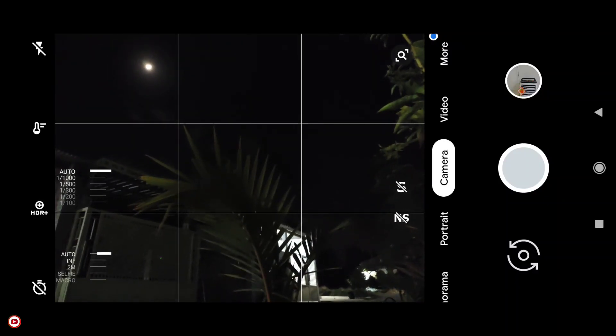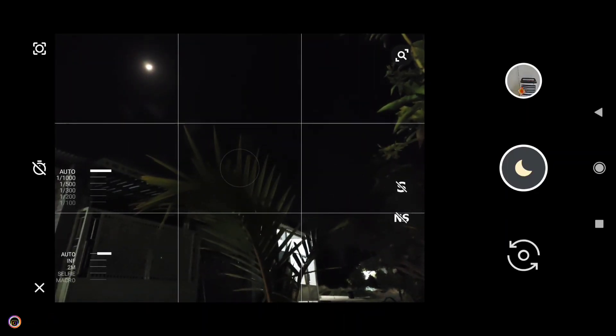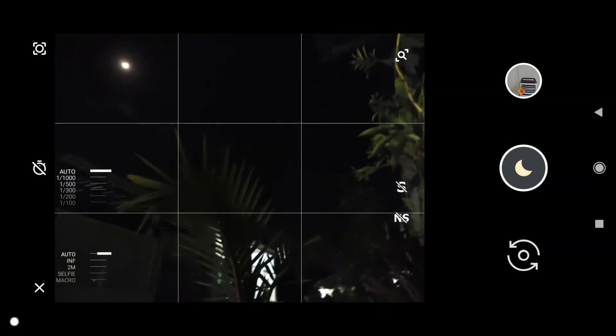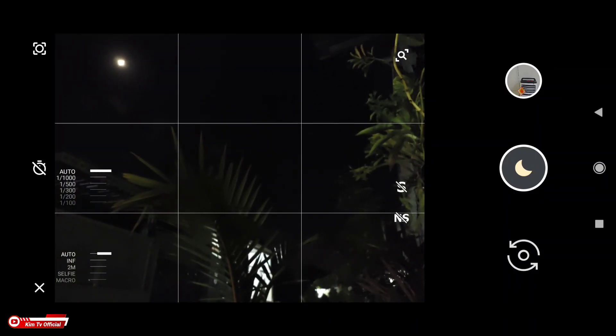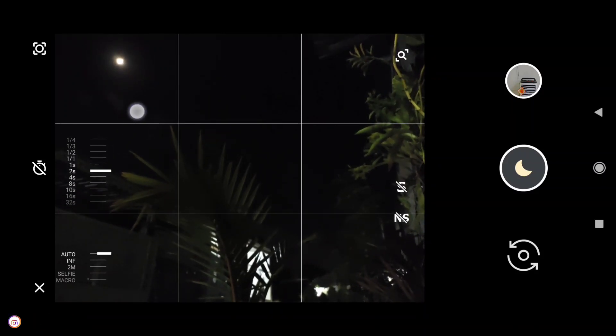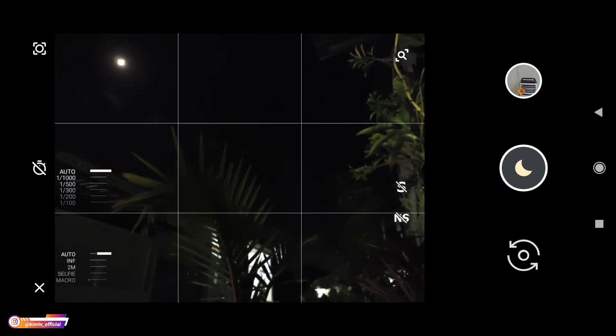Untuk selanjutnya langsung kita tes ya untuk mode malamnya di Gcam ini. Untuk mode malamnya ada di menu lainnya ya, ada di more sini, kemudian pilih night sight atau mode malam. Untuk Gcam ini dia belum support astro photography, namun kita bisa menggunakan mode manual, dan hasilnya sama saja seperti mode astro.